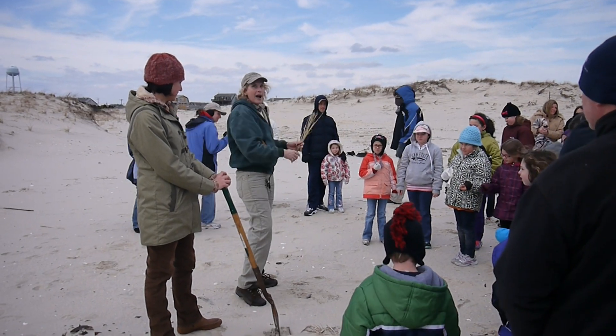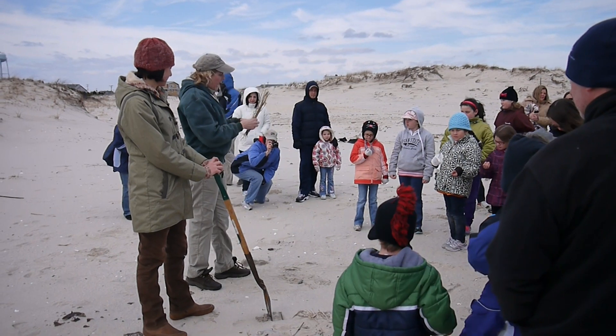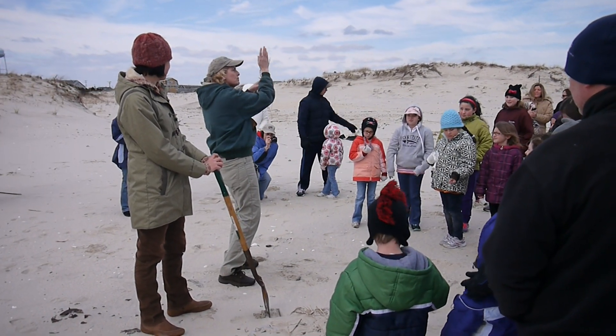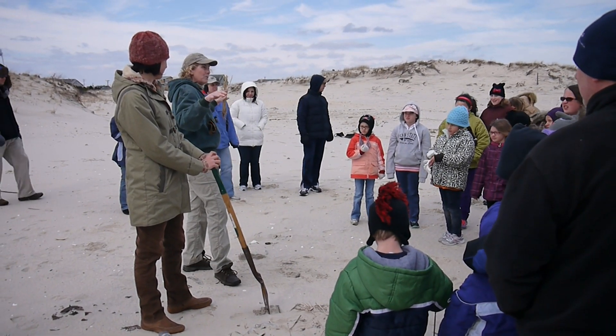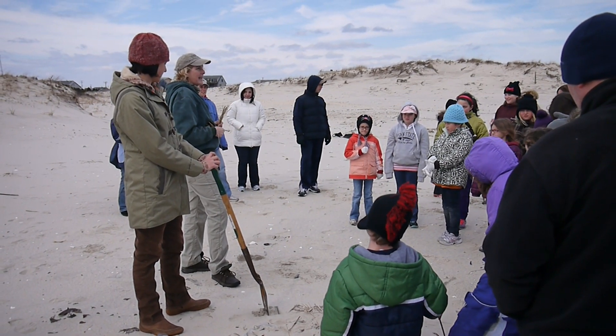And over time, believe it or not, that's how all these dunes are formed. This type of grass can be buried up to three feet a year, so it just keeps growing up. These have very long roots — they can spread about 30 to 40 feet wide and six feet deep, so they're very good at stabilizing the sand.